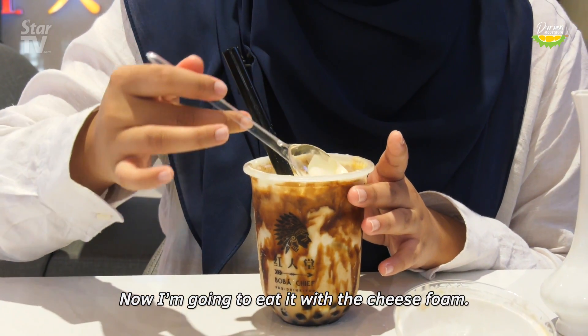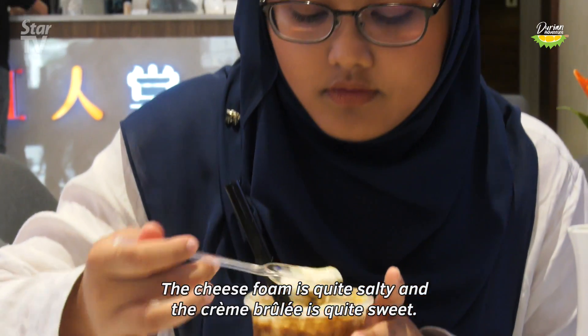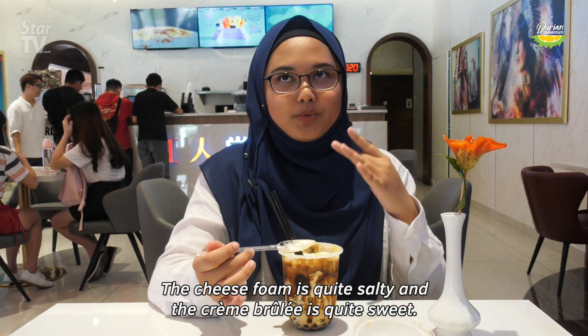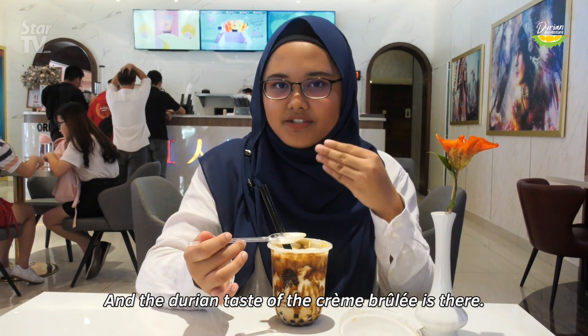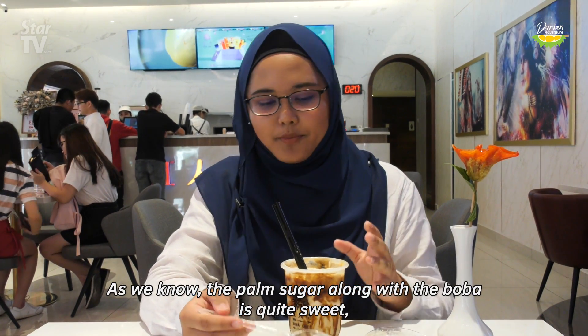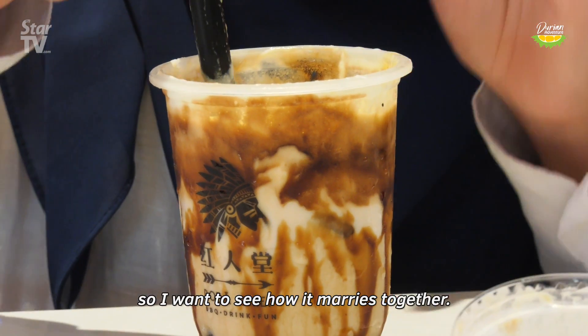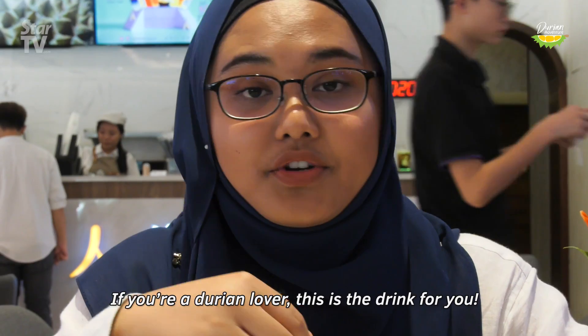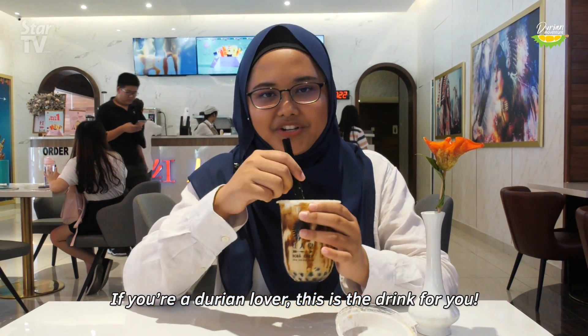Now I'm going to eat it with the cheese foam. The cheese foam is quite salty and the crème brûlée is quite sweet — the durian taste of the crème brûlée is there. The palm sugar along with the boba is quite sweet, so I want to see how it all marries together. That is good — if you're a durian lover, this is the drink for you.